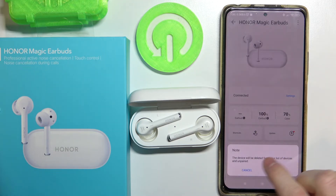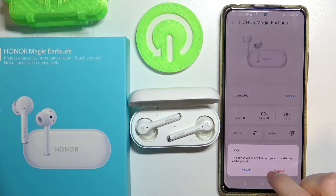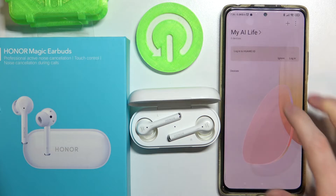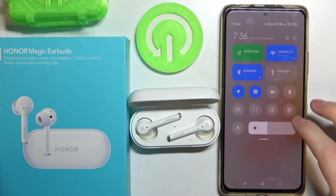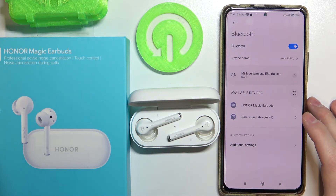The application will inform you that the device will be deleted from your list of devices. Press confirm, and it disappears from the list and should be disconnected from your Bluetooth as well.